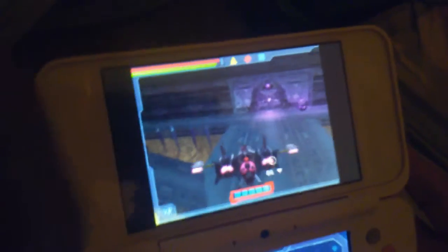Here's another video, and I'm gonna be showing you how to fly a jet in Transformers War for Cybertron Decepticons.